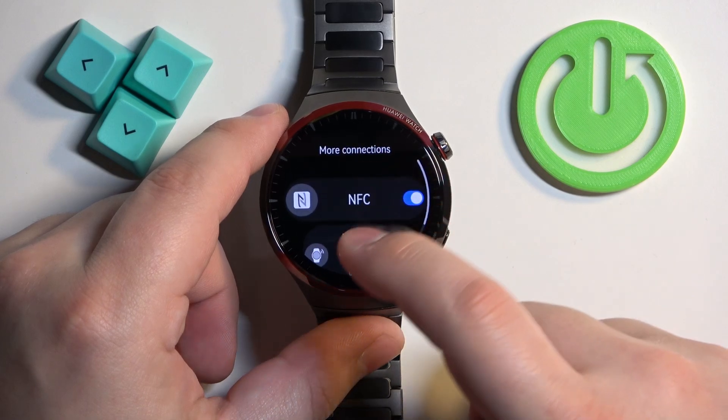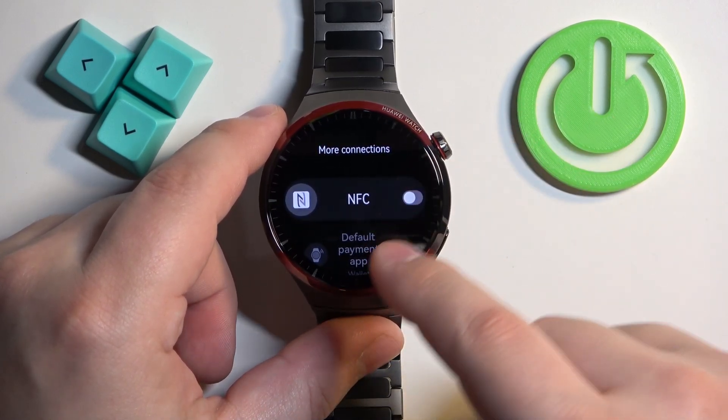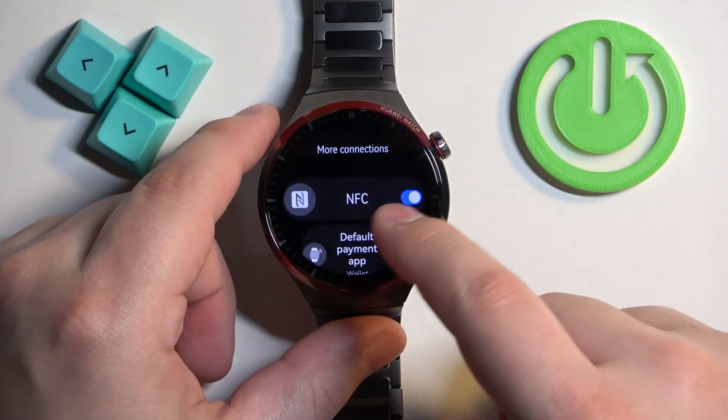You can also change the default payment app, but once you enable the NFC — if it's disabled, you won't be able to do it.